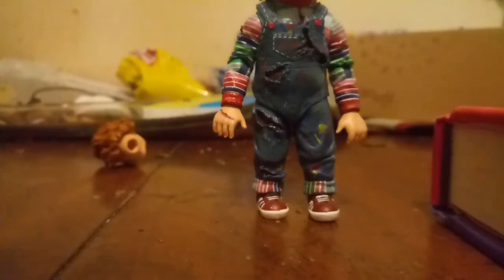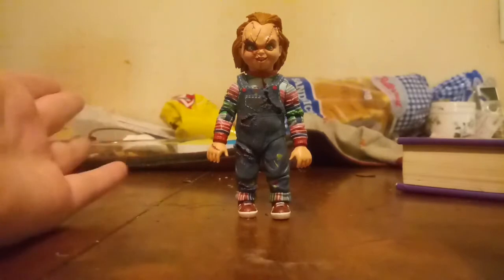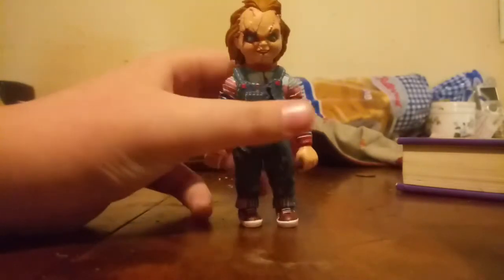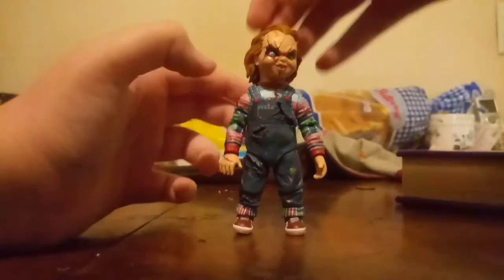Now let's get to Chucky himself. This is not an overall bad figure. I do have some minor gripes with the paint, but overall this is like perfect — it looks just like him. He has a good range of articulation: his arms can go up high, he has single-joint elbows and ball-jointed hands. His arms can go 360 degrees, same with his head, which has a little side-to-side and up-and-down movement. No waist swivel, no ab crunch, but good leg movement if it wasn't blocked by the rubber. He has one joint in his knees and a little bit of ankle pivot.